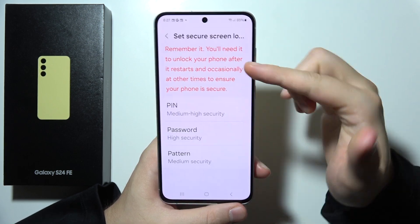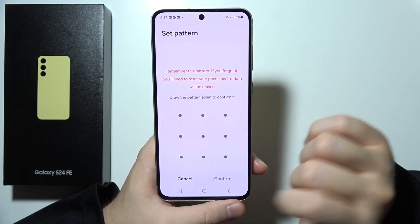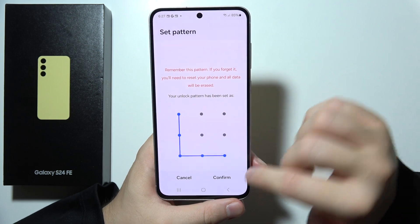So click next, pick pin, password, or pattern, click continue, and input it one more time.